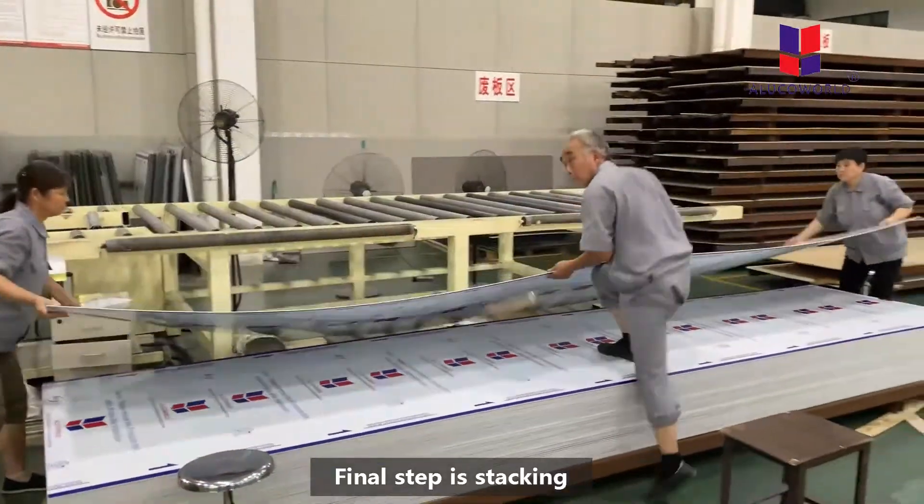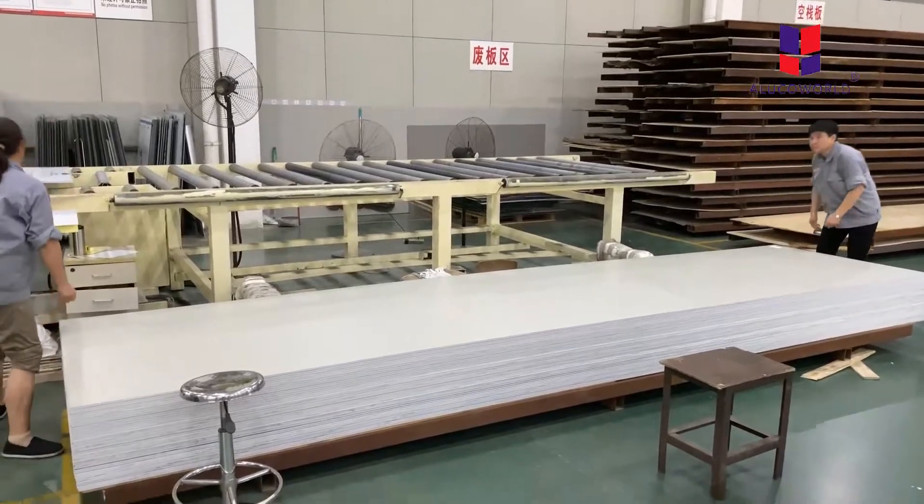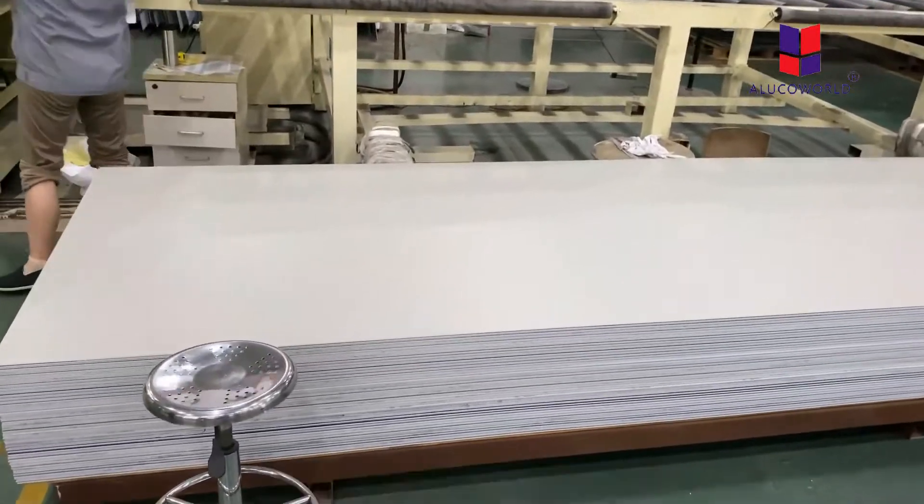The eleventh and final step of the production procedure is stacking. We stack all the boards together neatly, face to face and back to back.